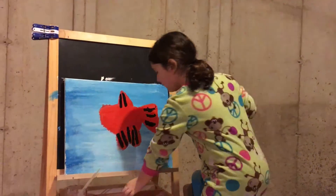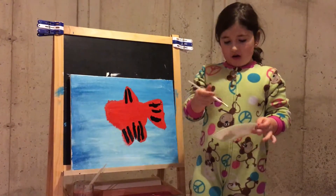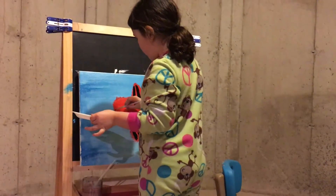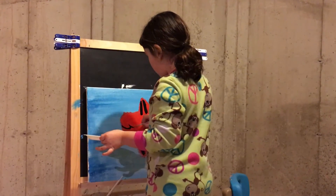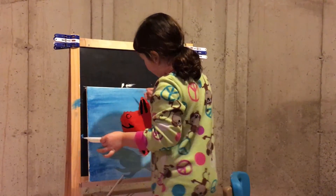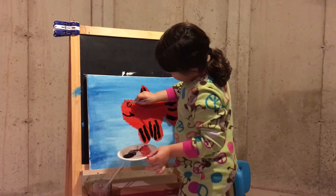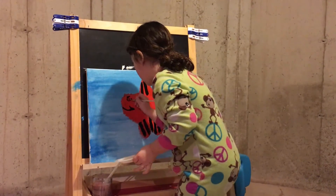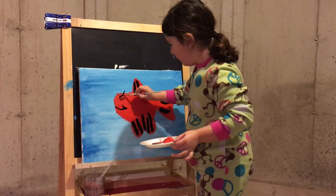Now we will be using a small thick brush, dip it in black and make the mouth and the eyes. For the mouth, make a C, then put a little dot, and then make a little C again. Then make some eyebrows if you want.